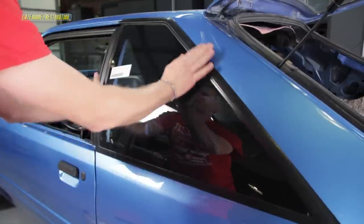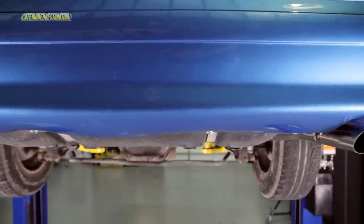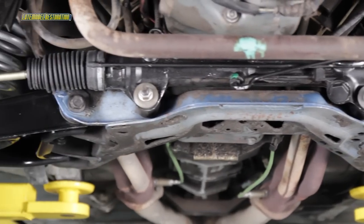Anything that wasn't replaced got repainted with some of our 5-0 Resto exterior trim paint. Underneath, the car got a brand new Pipes cat-back, a set of our SVE rear control arms, SVE springs, new 5-0 Resto front control arms, and a 5-0 Resto power rack and pinion kit.